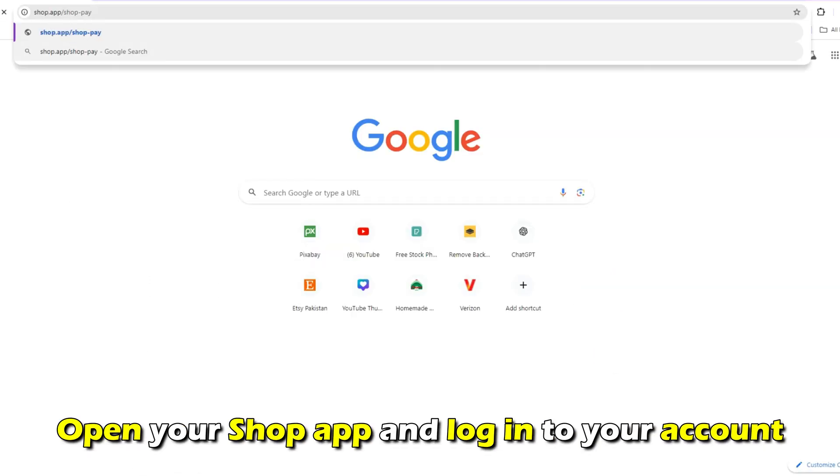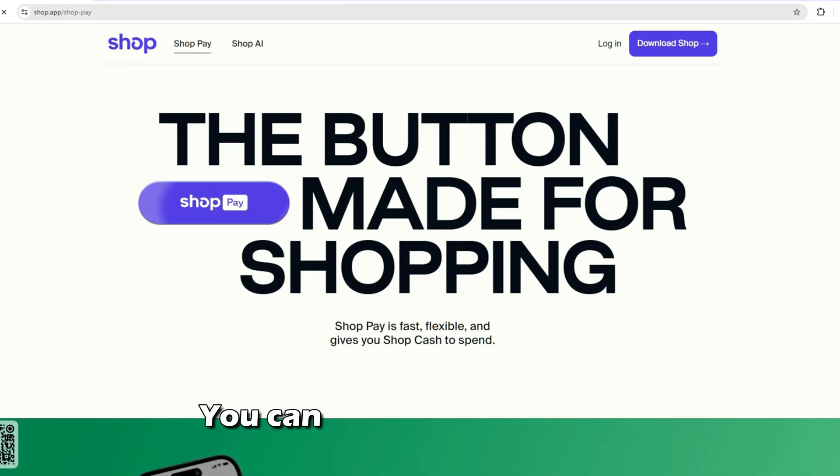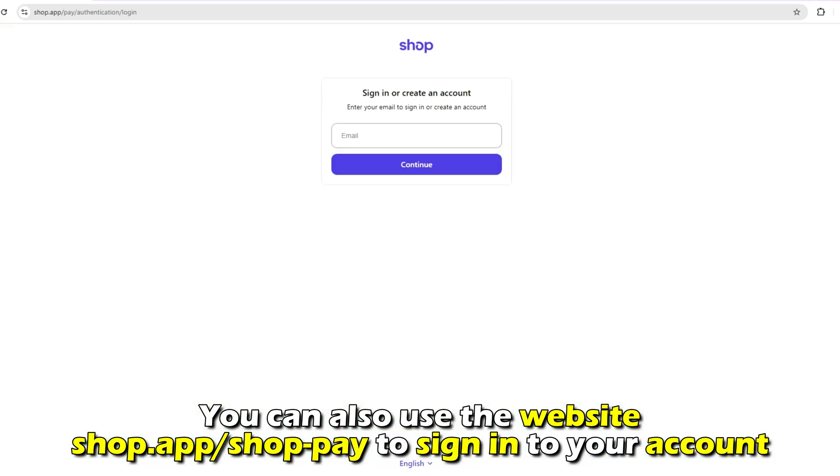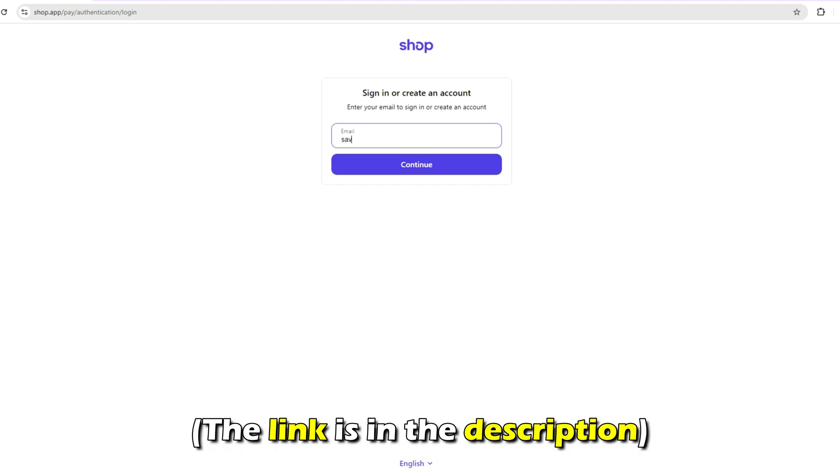Open your Shop app and log into your account. You can also use the website shop.app/shop-pay to sign in to your account. The link is in the description.